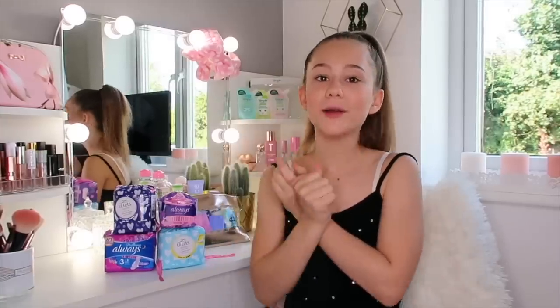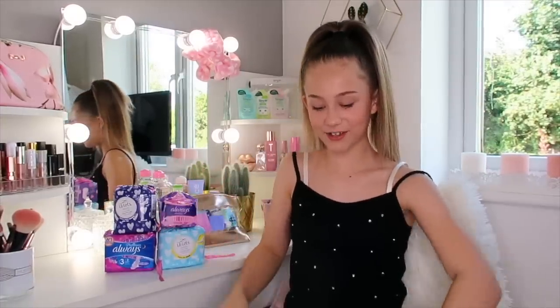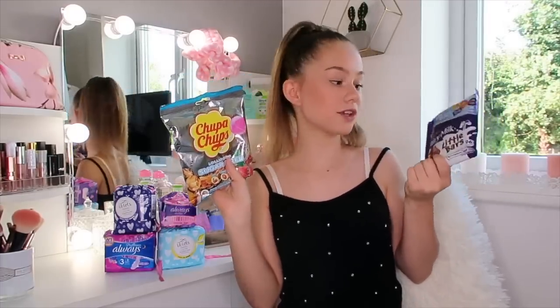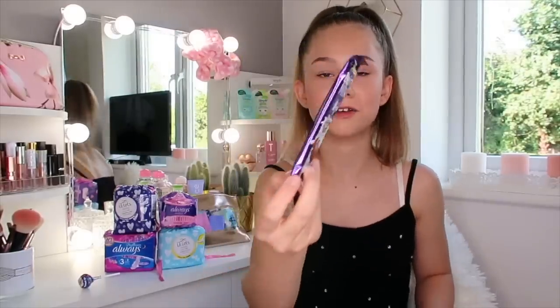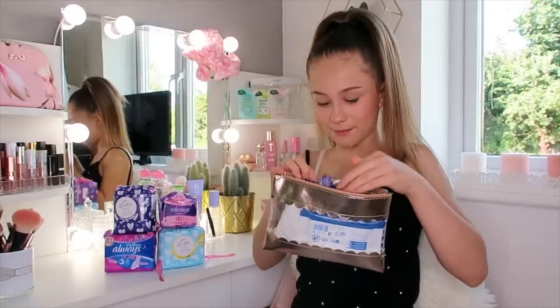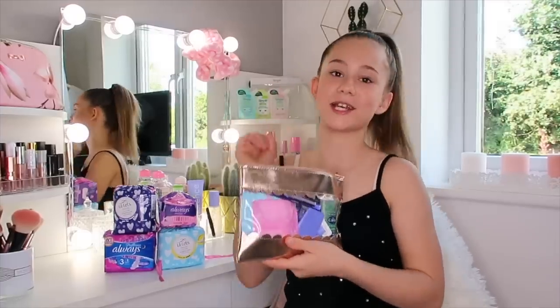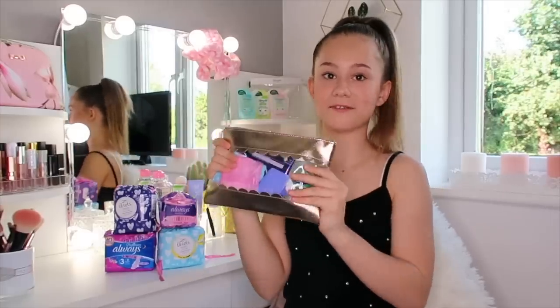Sometimes on your period you can be hormonal, you can have cravings - you just have loads of different symptoms. One of my favourite things to do is eat food that I love. So I've got some sweets here to put in - a Chupa Chups lolly and a bar of Dairy Milk - because sometimes it just makes you feel that extra bit better. Look how cute these are! So now I'm going to put these into my little period kit. And it's a good excuse to treat yourself when you're on your period.